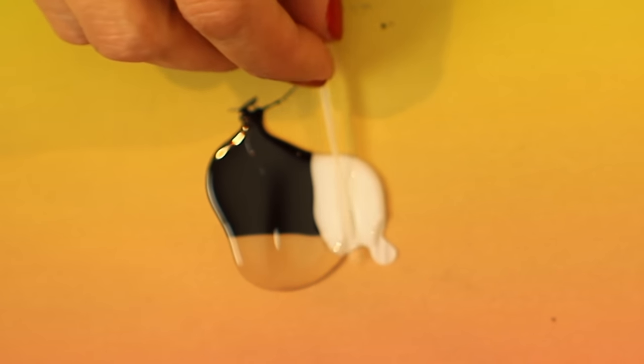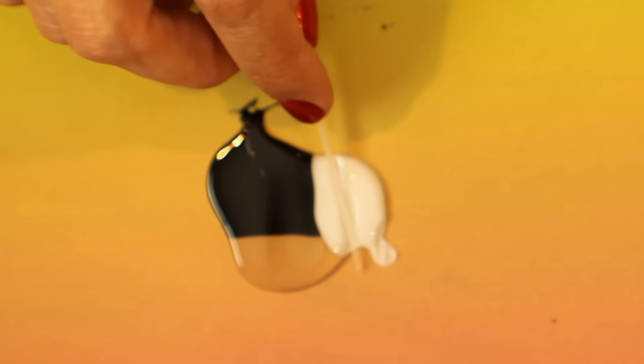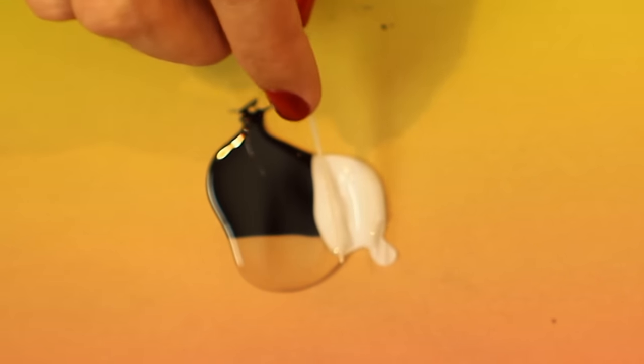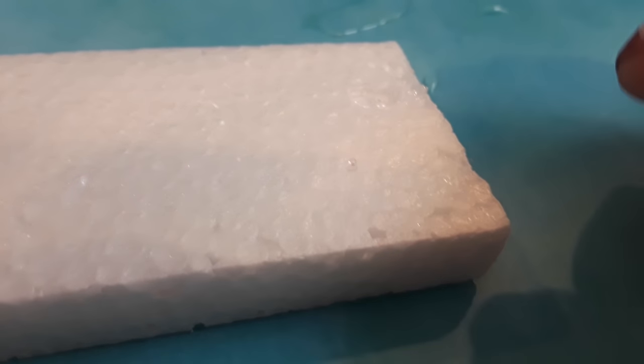Also, the bigger glob you use, the longer it's going to take to dry and cure. This is after an hour for a big glob, and you can see there's a skin on it, but the inside of it is not cured at all.